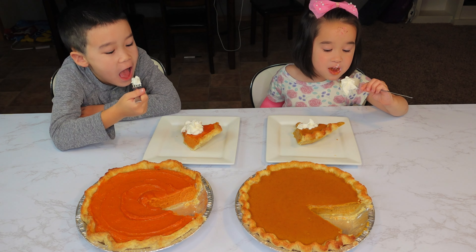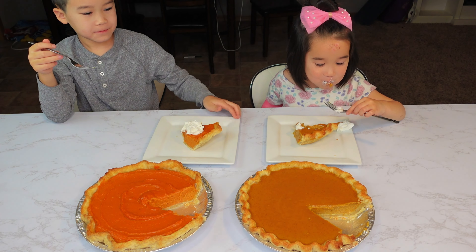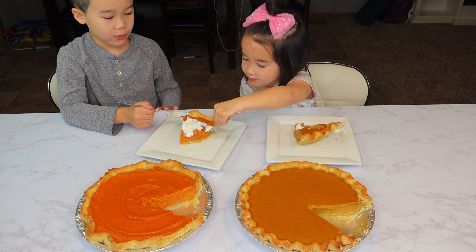Don't just eat whipped cream — eat it! Mmm. I love it too. I really like it, I really like the pie crust.